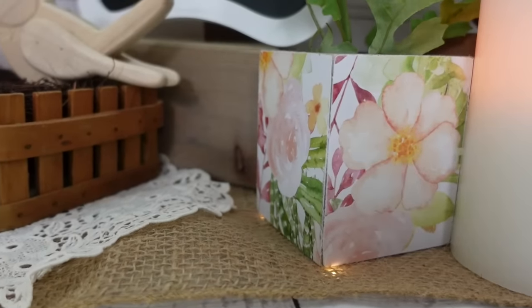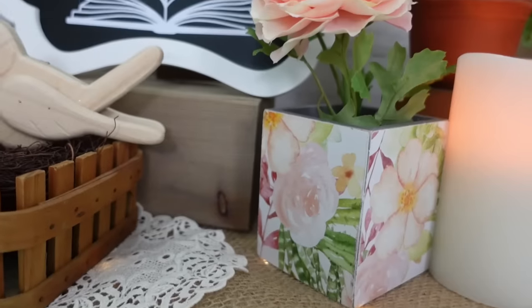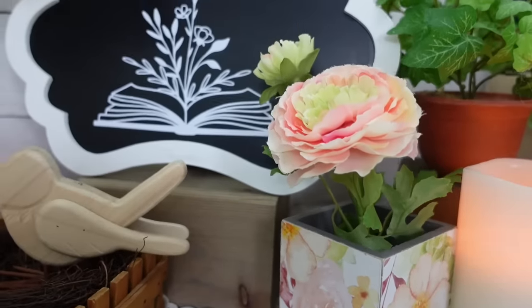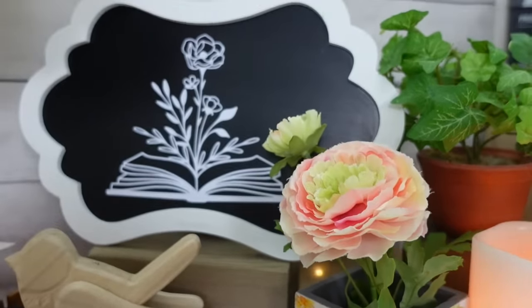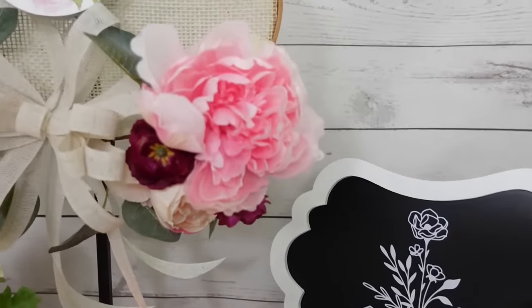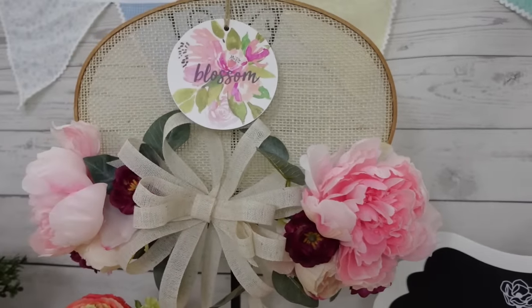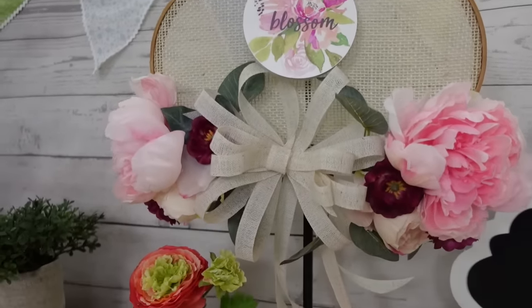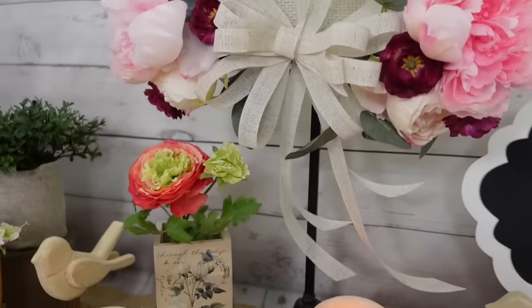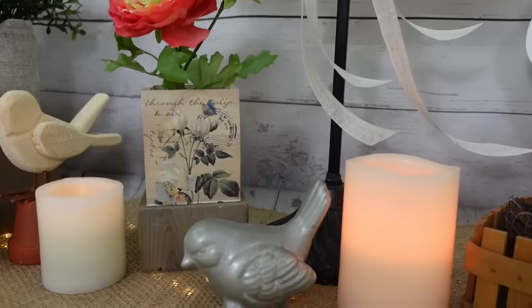Here's the box we decorated with the calendar — great for that watercolor look. Here's our Cricut project. Here's our beautiful burlap embroidery hoop wreath or hanger. And here's the other box we did using Dollar Tree rub-on spring transfers.